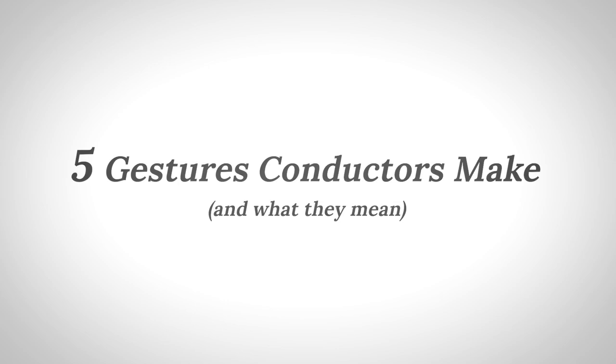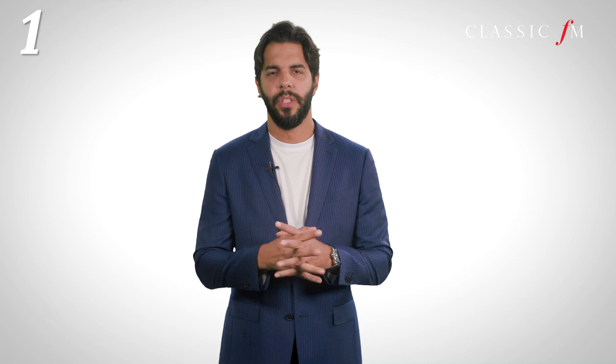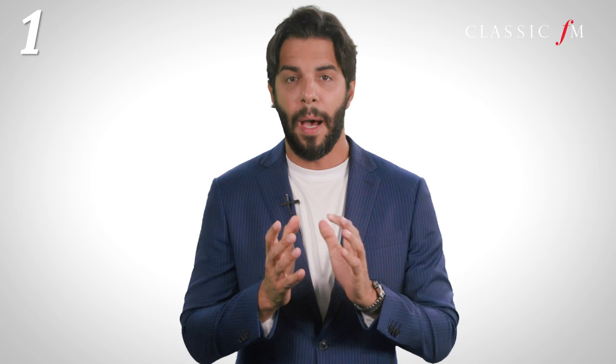Here are five gestures orchestra conductors make and what they mean. The first gesture, and the most important one, is the upbeat. It is the beginning of everything and should contain information for the orchestra in emotion, tempo, speed, volume, and expressivo.